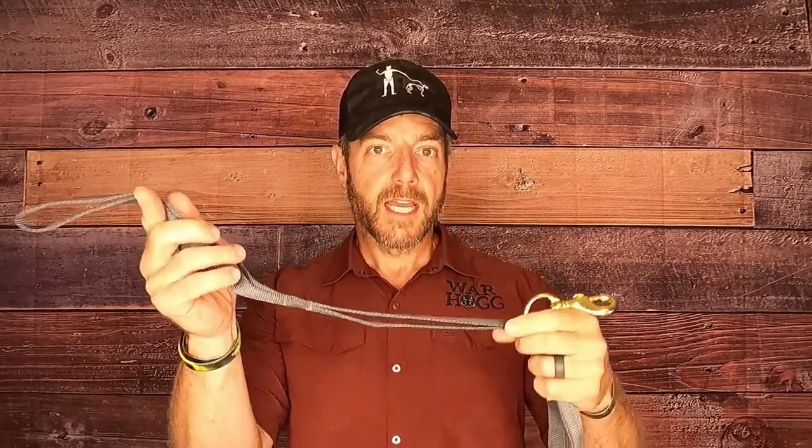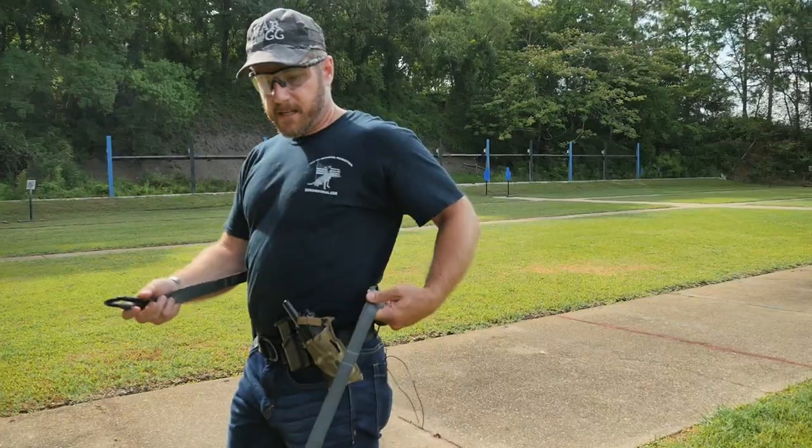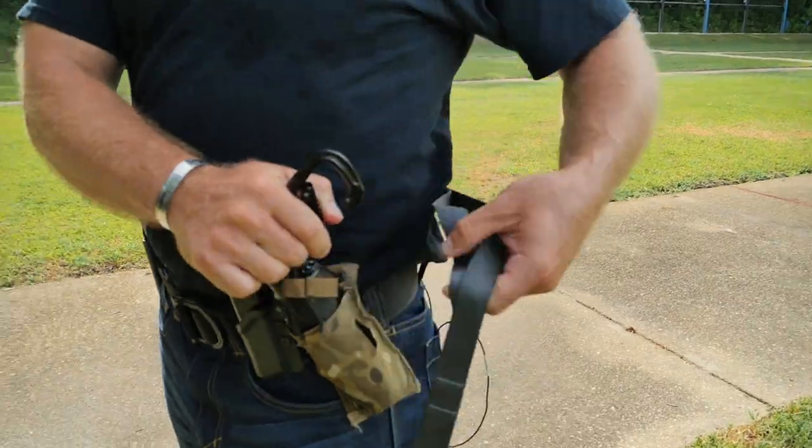The nice thing with this bungee cord is it allows me to easily fold up my leash into a nice compact package. The loop system works not only from a military and law enforcement standpoint but also from the civilian dog owner standpoint. If I'm walking my dog and want to go hands-free, I can take the handle, wrap it around to one of the loop points, use a carabiner, and just clip it in.